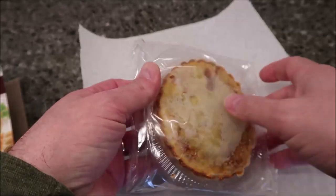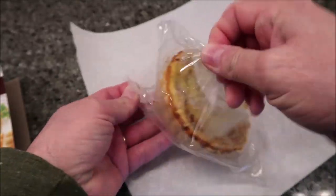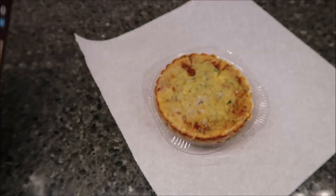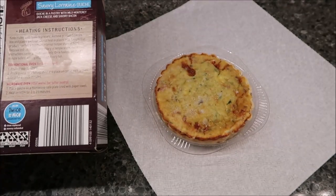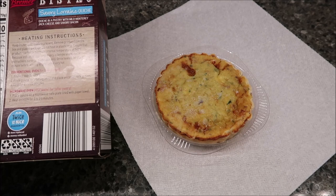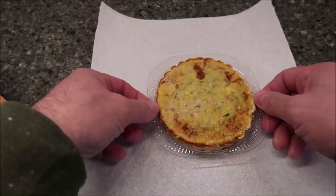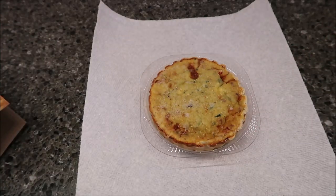They are individually wrapped. I'm going to take it out of the plastic — oh, it comes in a little dish! The instructions say to place the quiche on a microwave-safe plate lined with a paper towel, I guess just in case it bubbles over. Anyway, I'll put it on a paper plate and get it going.